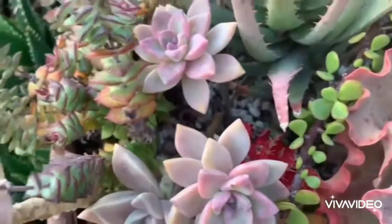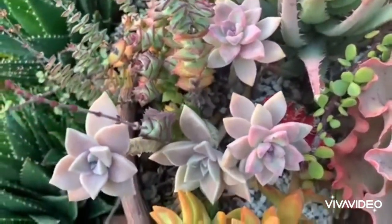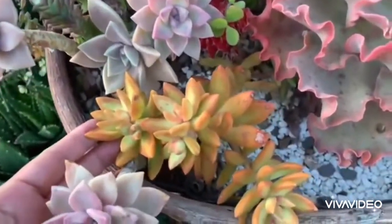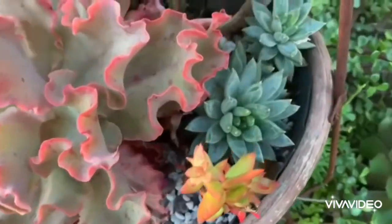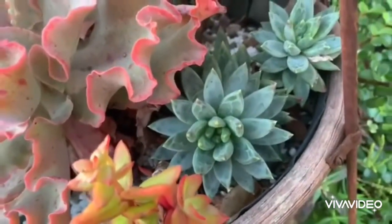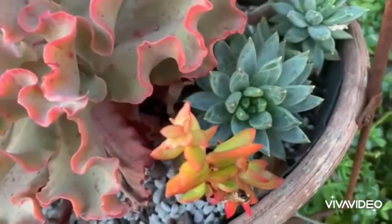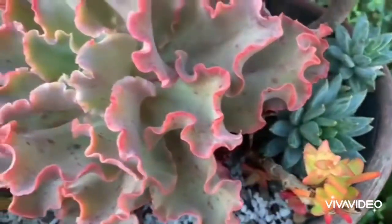Succulent plants can become colorful without damaging them by slowly transitioning them to full sun and allowing them enough time to adjust. Contrary to other people's misconceptions about growing colorful succulents — that the plants are exposed to some degree of cruelty or harshness to become colorful — these plants don't show any signs of suffering at all. In fact, they look more radiant and happy.